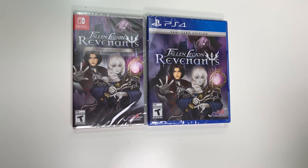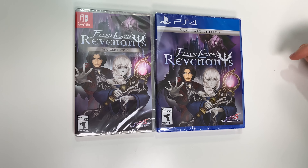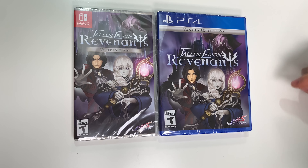Hey guys, welcome back for another unboxing with PopNGames. In this video we're going to be unboxing Fallen Legion Revenants Vanguard Edition for the Nintendo Switch and the PS4.